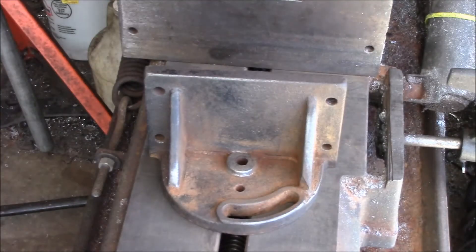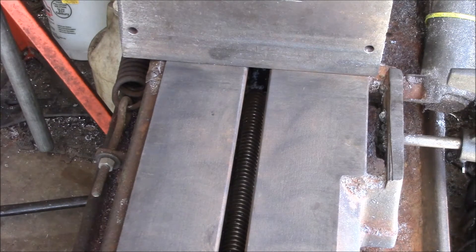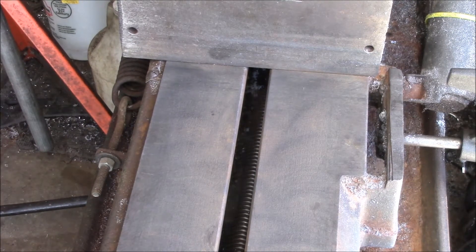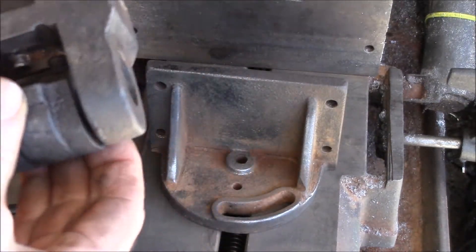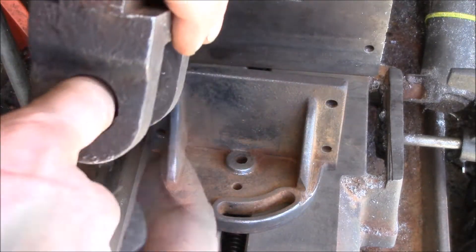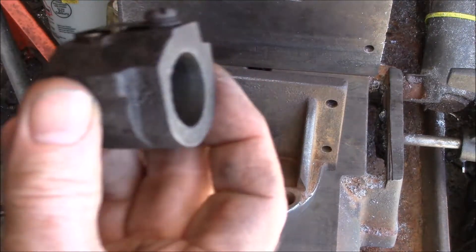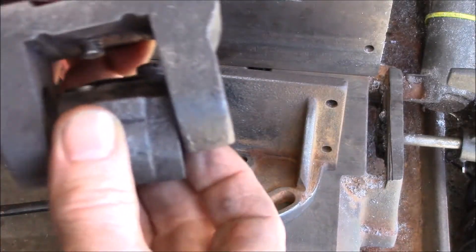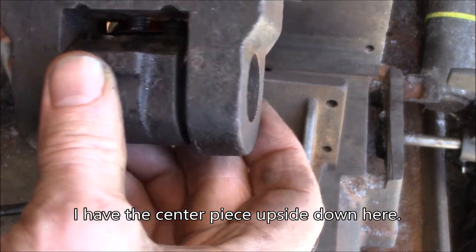Underneath here there's an acme thread screw that I can rotate with the hand wheel. It has this quick release mechanism — this piece has the lead screw going through it, and then there's this piece here in the middle that does all the magic. It sits here in the middle of this kind of saddle-shaped piece.